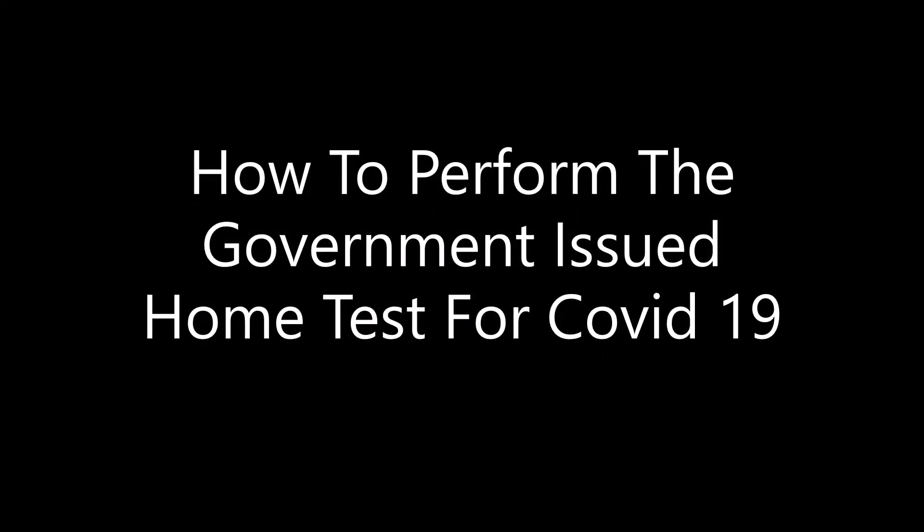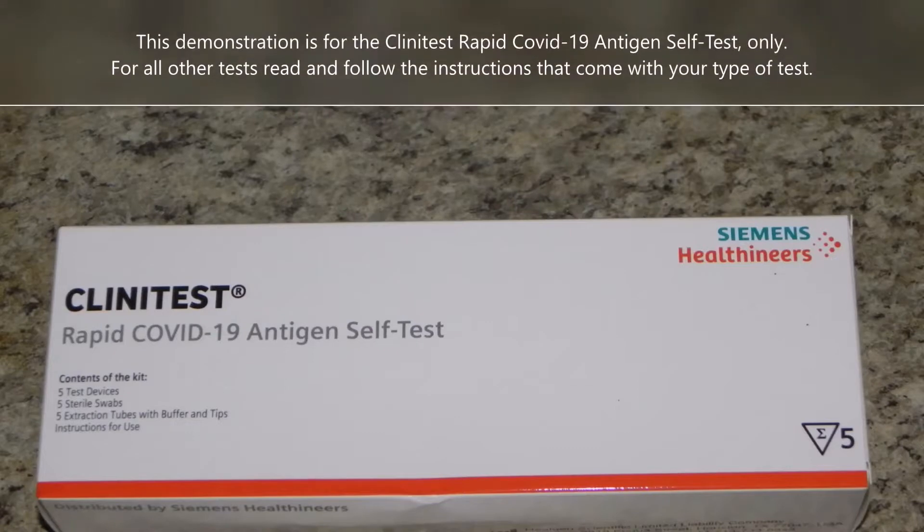This demonstration is for the CliniTest Rapid COVID-19 Antigen Self Test only. For all other tests, read and follow the instructions that come with the box.